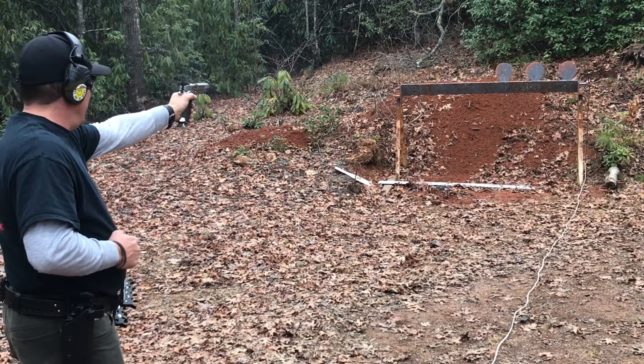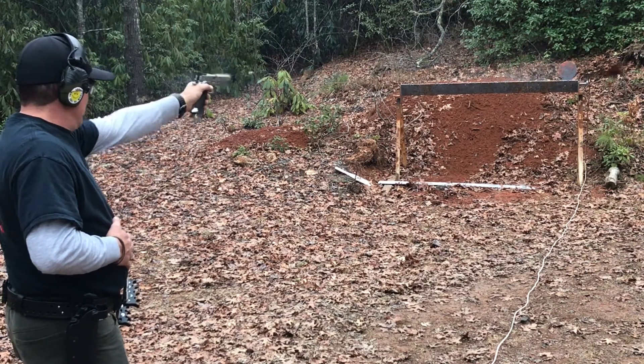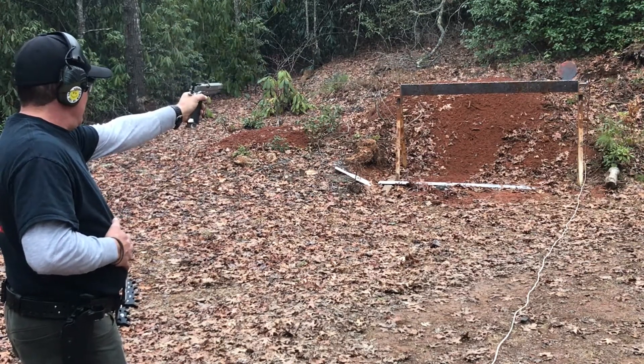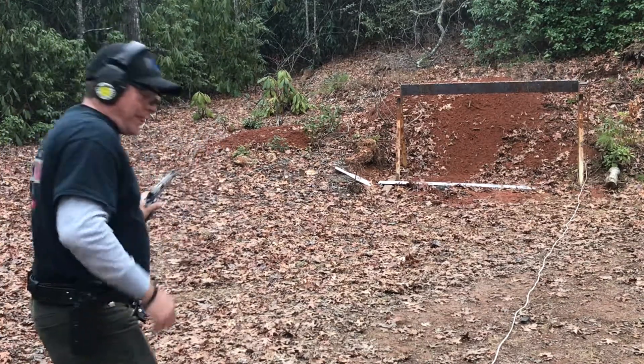There it is. I need practice with that — but that's good, it's a good drill.